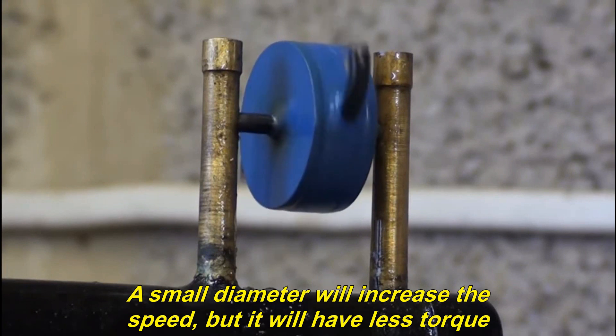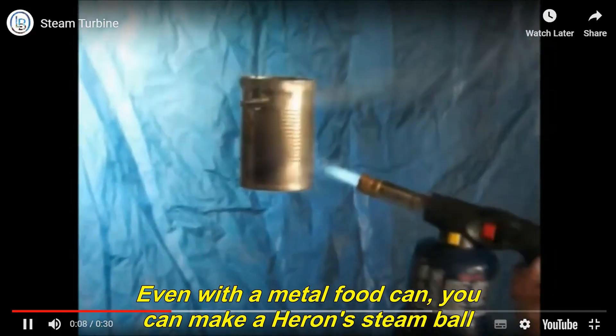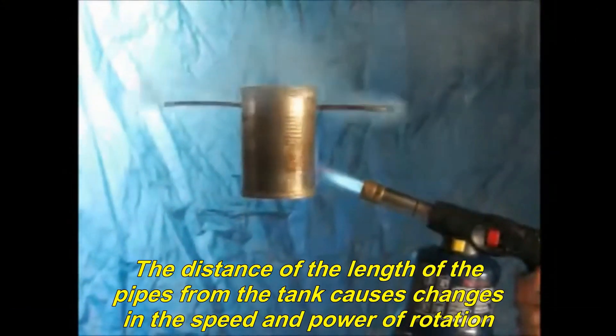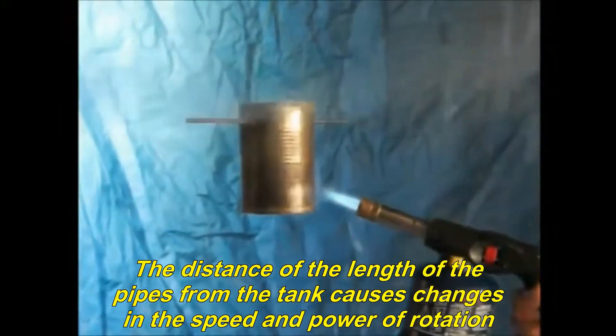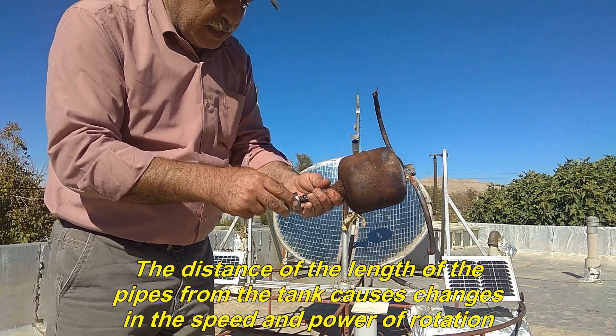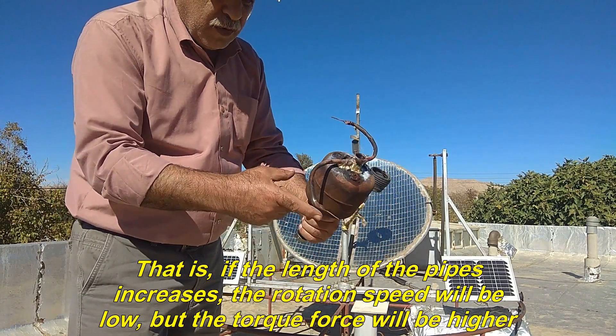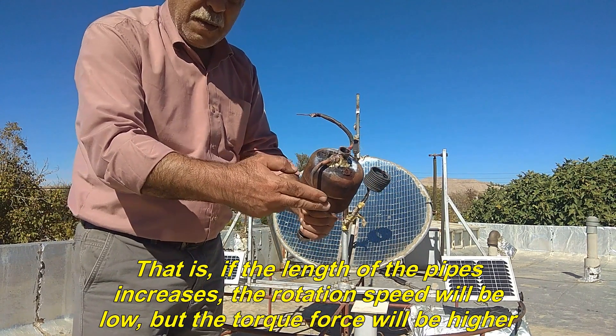A small diameter will increase the speed, but it will have less torque. Even with a metal food can, you can make a Heron steam ball. The distance of the length of the pipes from the tank causes changes in the speed and power of rotation. That is, if the length of the pipes increases, the rotation speed will be low, but the torque force will be higher.